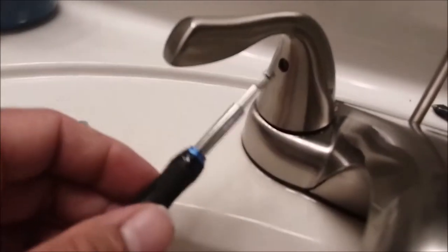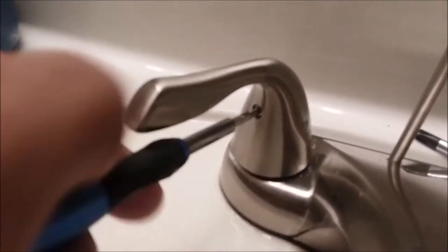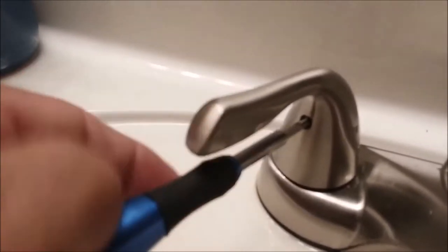Now we're going to take our screw — let me angle this so y'all can see it. Just go ahead and put that in there.